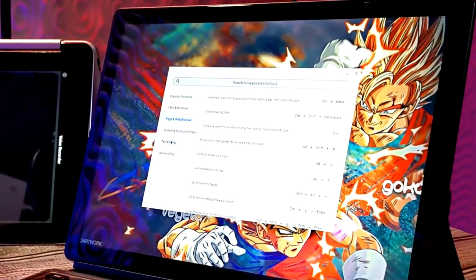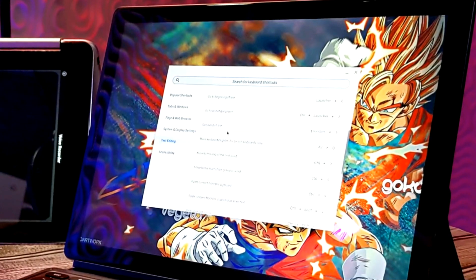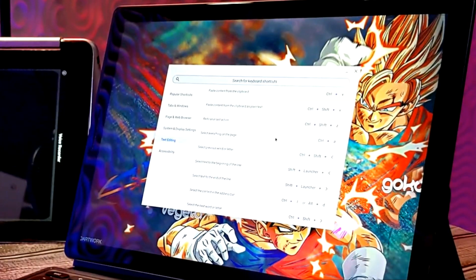Maybe you're typing up a document and want to see what keyboard shortcuts you can use for text editing — well, here you go. These aren't something I personally use often since there are just so many, but having this menu available means I'm probably going to start utilizing it more.